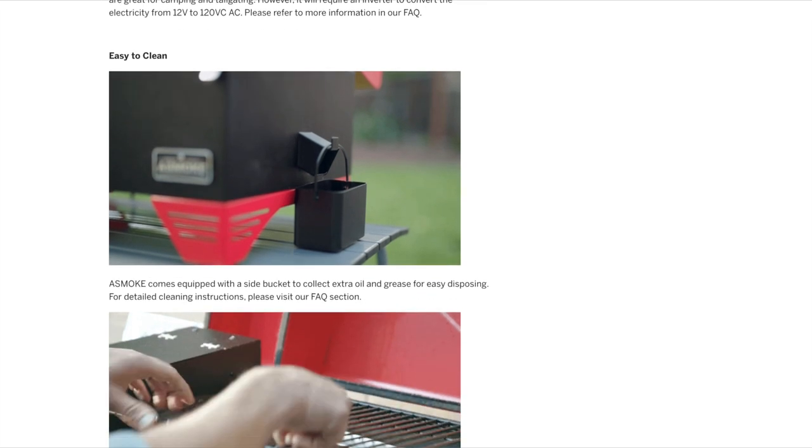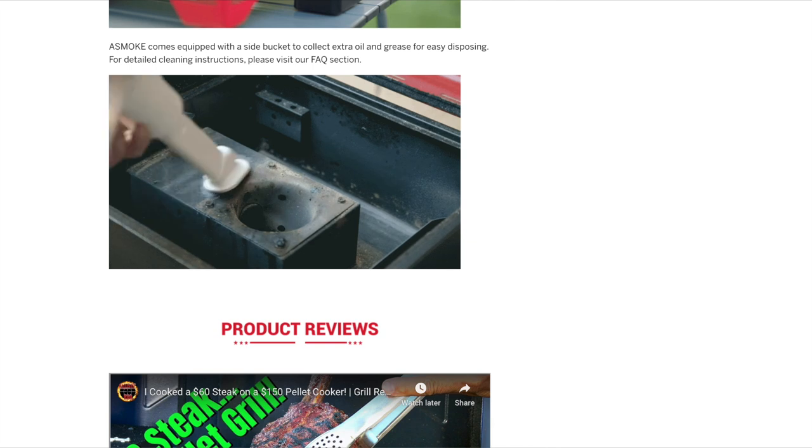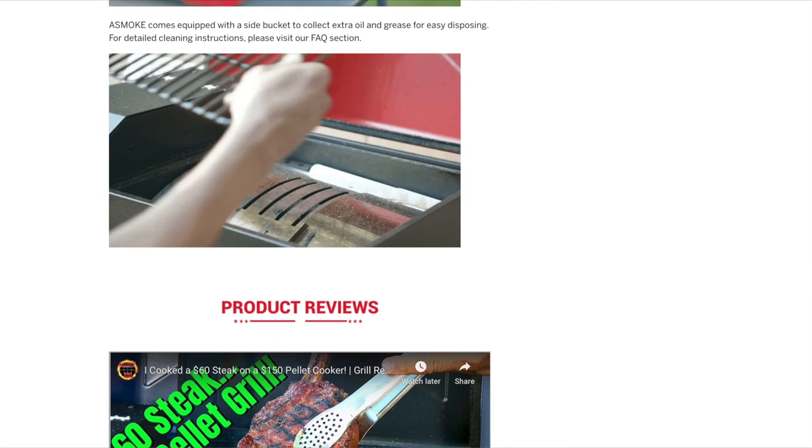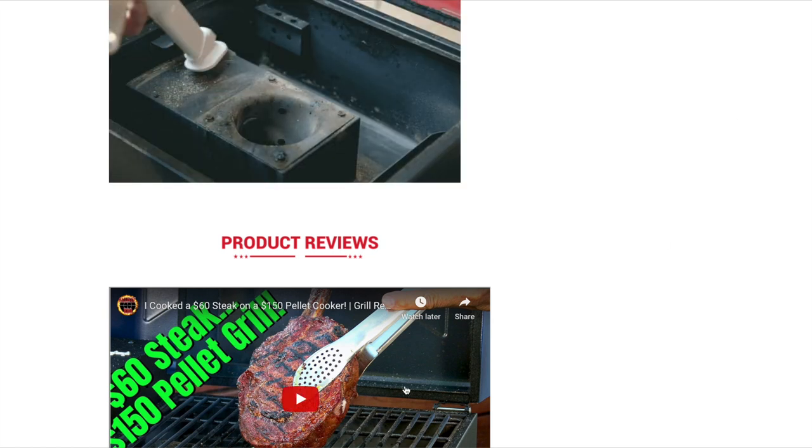It says it's easy to clean and it even has this nice little fancy drip grease tray out to the side. Well, let's go ahead and get this thing assembled, smoke some of our favorite meats, and see how it turns out.